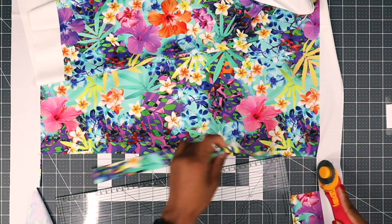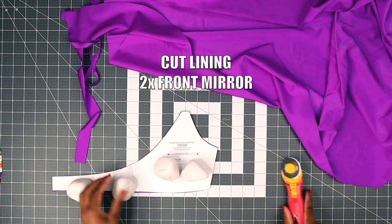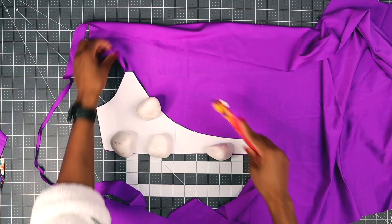Now repeat with the lining, but with the lining you only need to cut the front piece. So this is all your pieces for your front and then for your back piece.